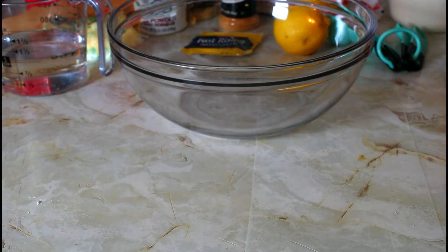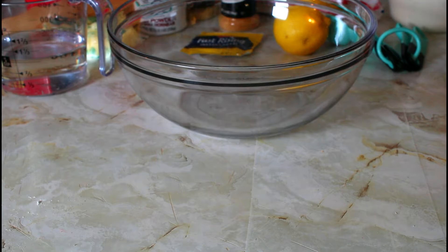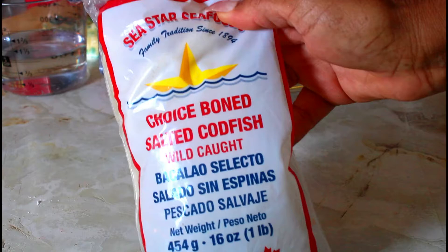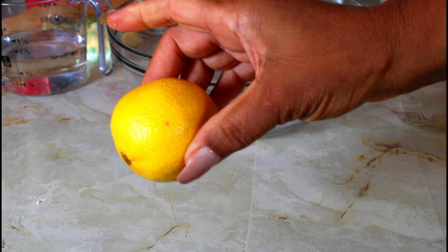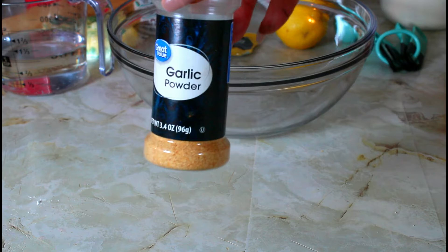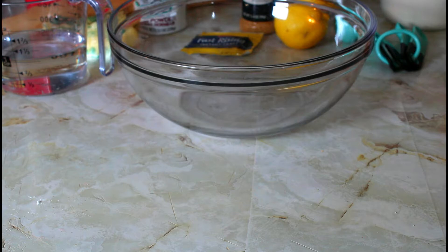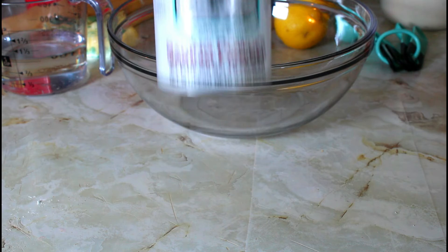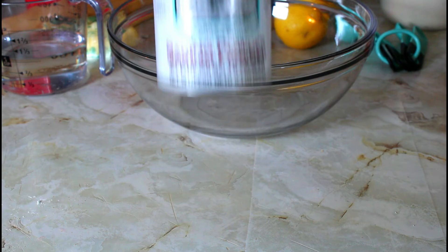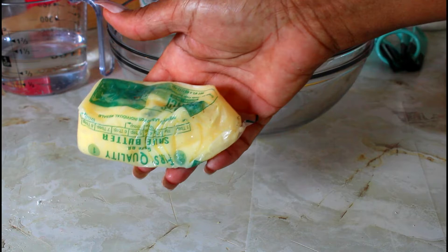For my fish bake, this is the codfish that I'm using. I have some flour — it's three cups of all-purpose flour. I have one lemon, garlic powder, onion powder, yeast — that's the instant yeast — baking powder, and some unsalted butter. And salt.